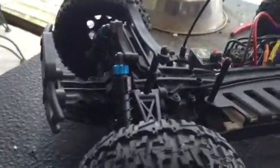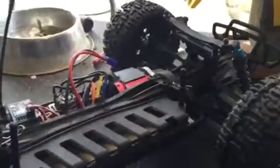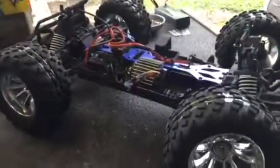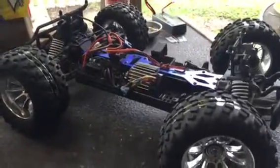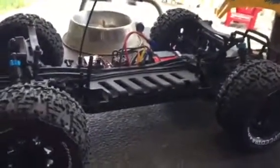I've destroyed the front differential and had to rebuild it. The rear differential is clinking and it's about to go out itself. Compared to the Caldera — the Caldera is a $209 truck and I may have had to put $50 worth of parts into it since I've had it. The Ruckus, on the other hand, has cost several hundreds of dollars.